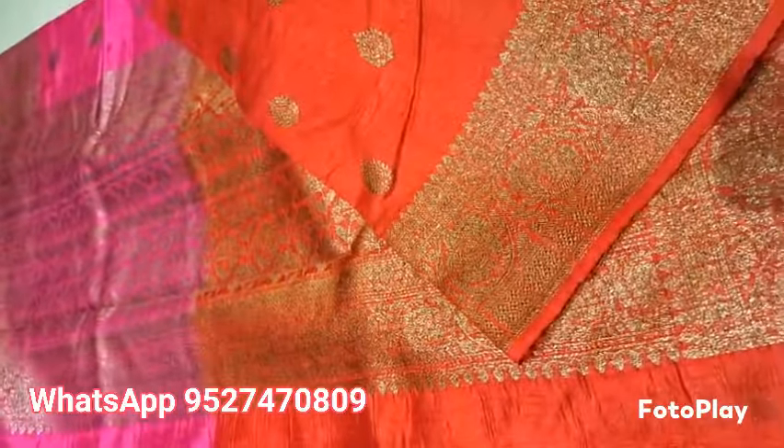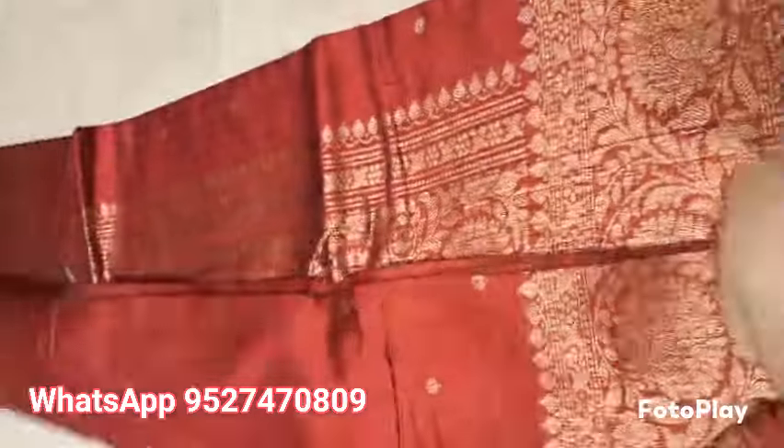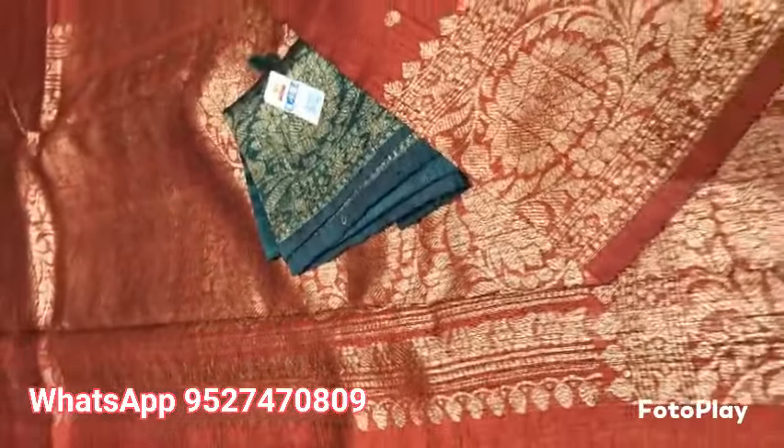Banarsi Pure Hellum Tesar Rossel — Maroon with Deep Green combination, the all-time favorite combination. Upper and lower both borders are the same in this saree, with a rich contrast blouse piece. This is the whole look of the saree — fully Kadial weaved, Silk Marked Certified.